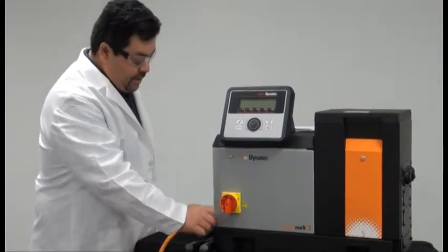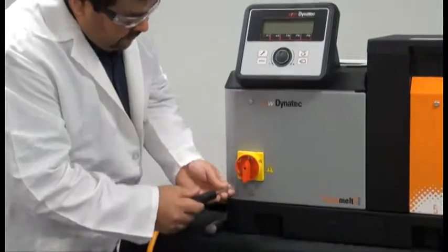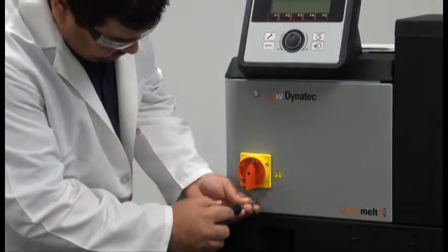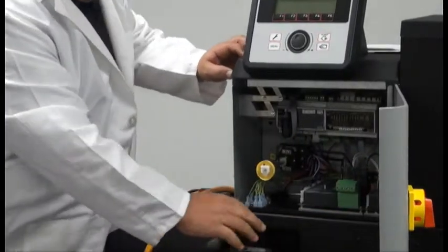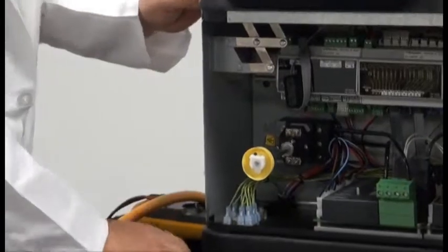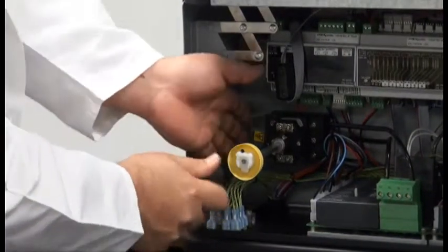First, you want to make sure that the unit is in the off position. With a flathead screwdriver, you'll want to open up the main cabinet door. Inside, you'll then locate the power switch. On the power switch there's a small cover — you'll want to remove that using the Phillips head screwdriver.